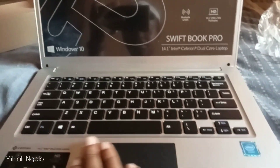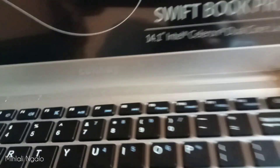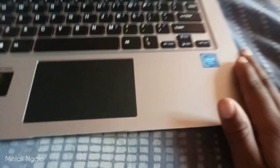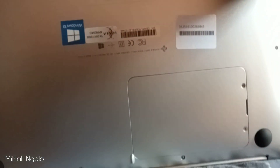Hmm, darling, I like it. I probably have to charge it or read the manual first. But yeah, this is the star of the show — brand new. Connex. This is how it looks at the back.